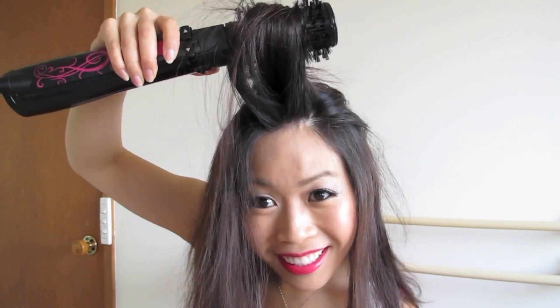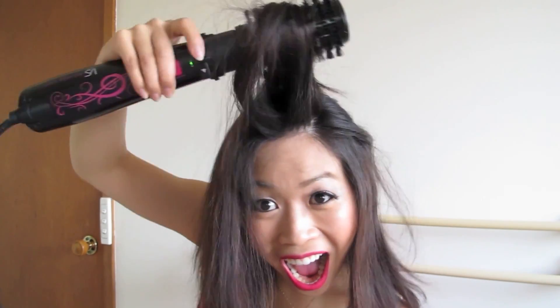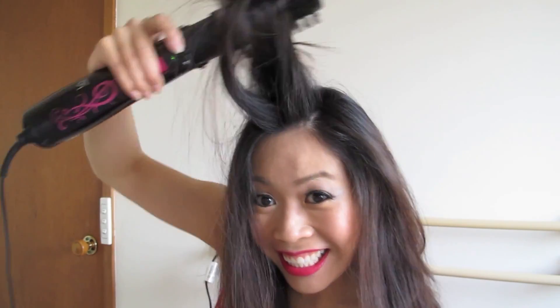Moving back to the hair, I'm nearly finished, and I'm using the smaller brush for the shorter layers in my hair. And I'm done — look at the volume in that! Apply whatever styling products you want, and then smile for the camera.